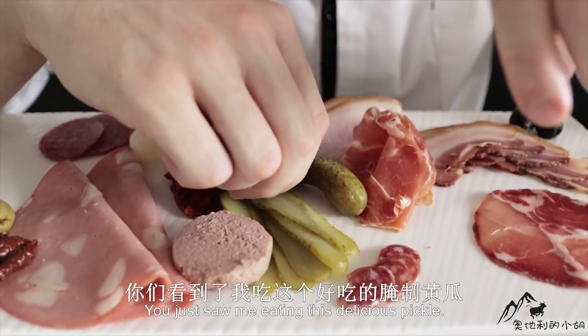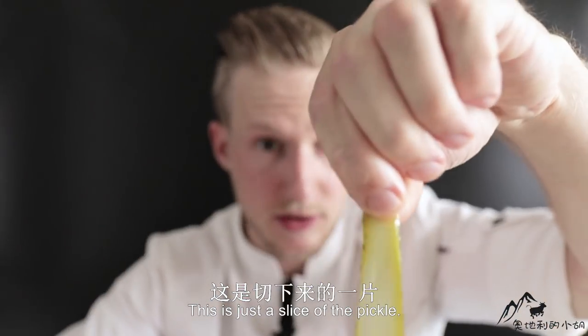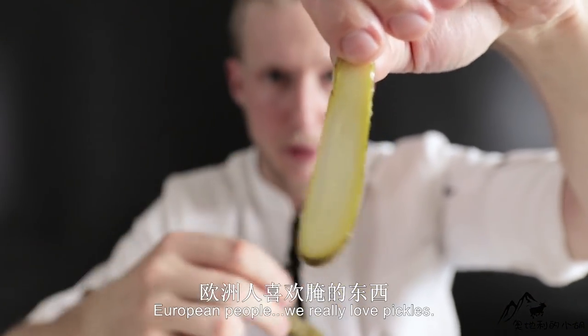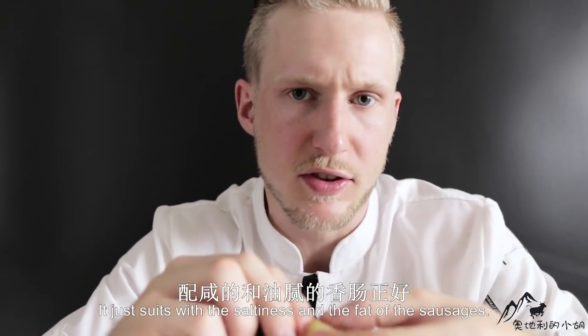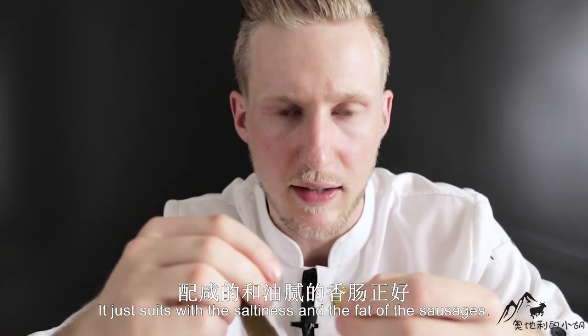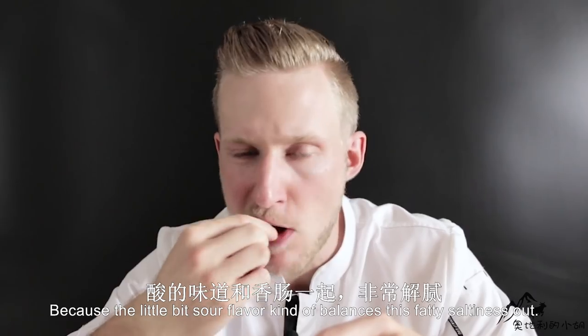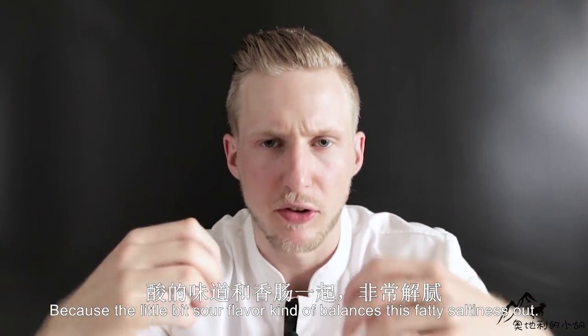You just saw me eating this delicious pickle — just a slice of it. European people really love pickles. They have a kind of sweet and sour flavor that suits perfectly with the saltiness and fat of the sausages, because the slight sourness just balances out the fattiness.